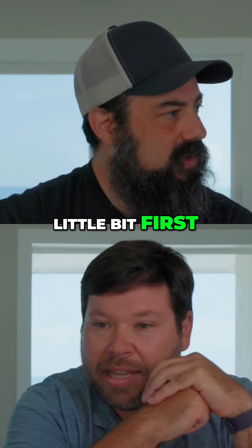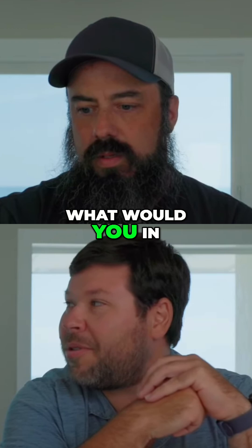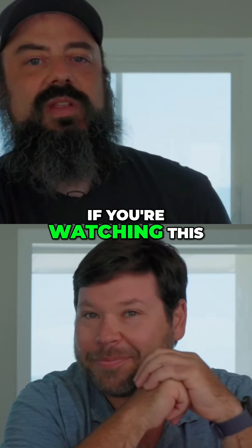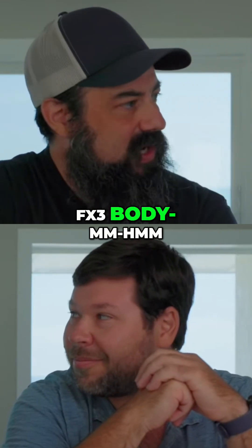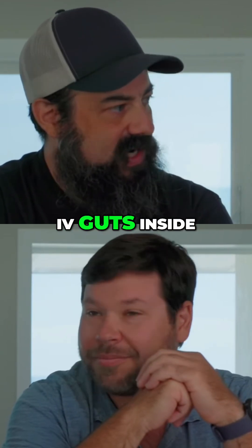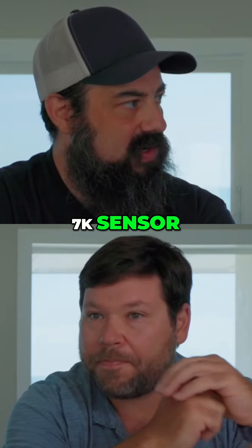Want to just talk about the FX2 a little bit first? To sum it up, what would you sum it up in one word? So if you haven't watched all this stuff, if you're watching this right now, you've probably already been consuming content. But basically, they took an FX3 body — a few changes we'll talk about — and put the A7 IV guts inside. So we're talking 33 megapixel 7K sensor.